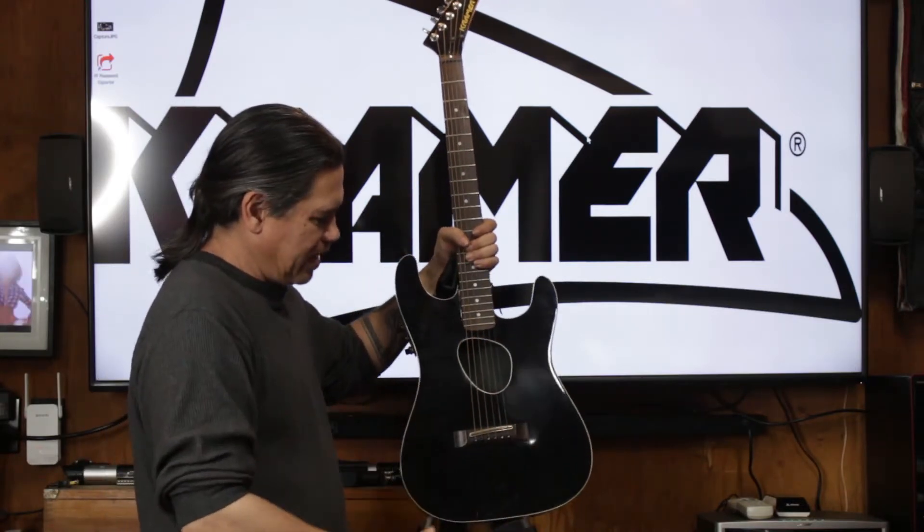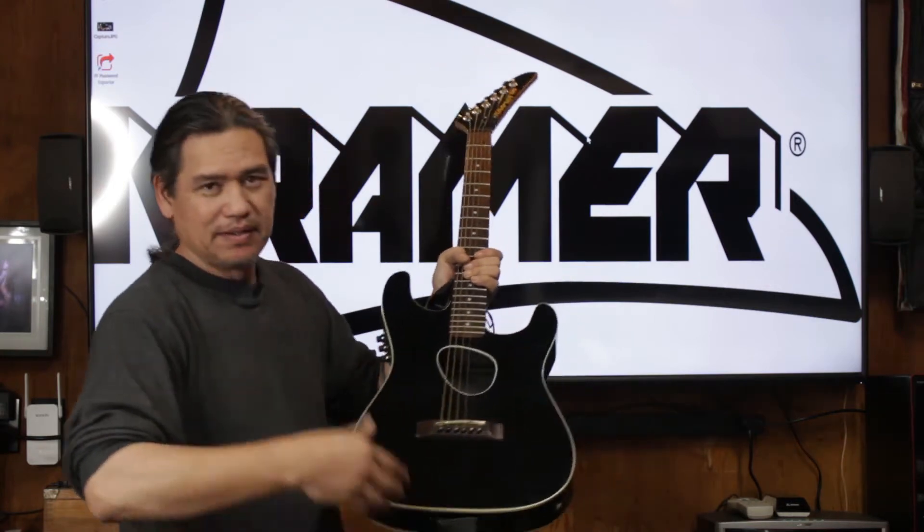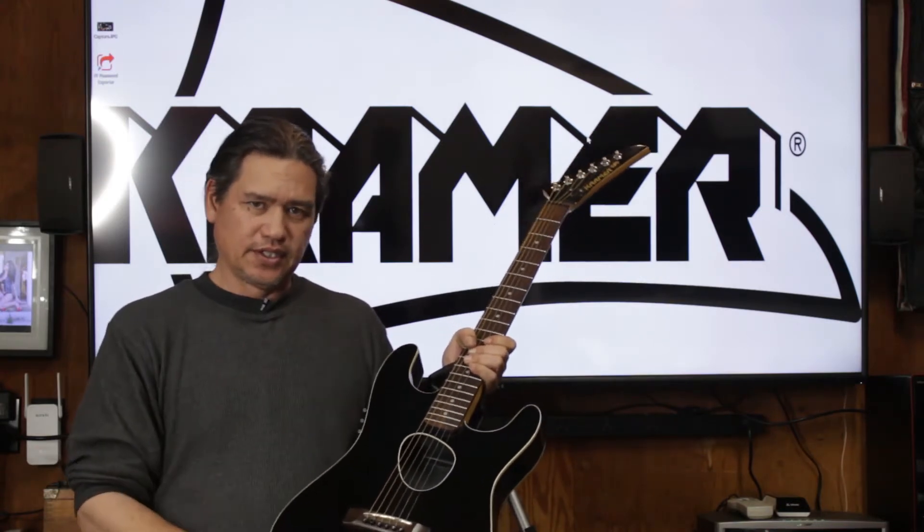This one is ivory black. It also came in ivory white, orange, blue, red, and Starburst. It came in the Telecaster and the Strat style. So this one here is the Strat style.